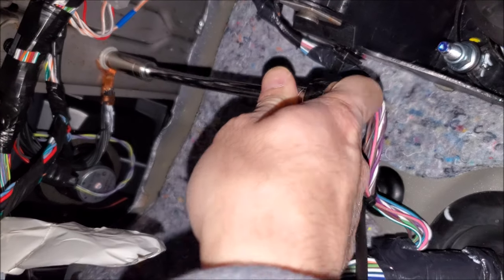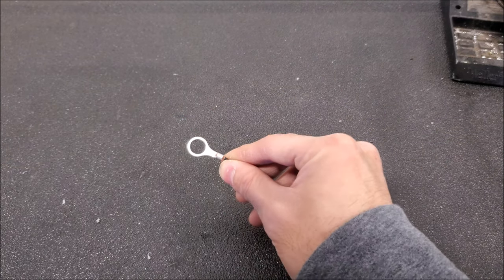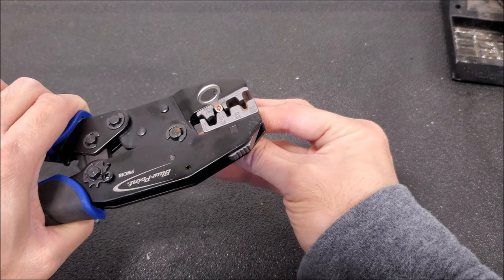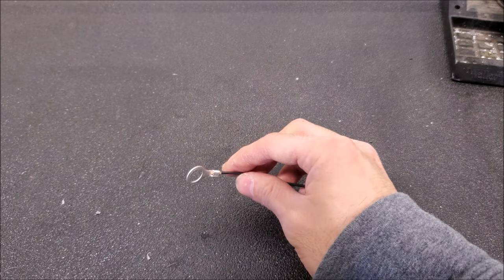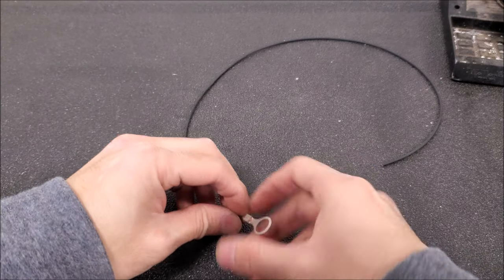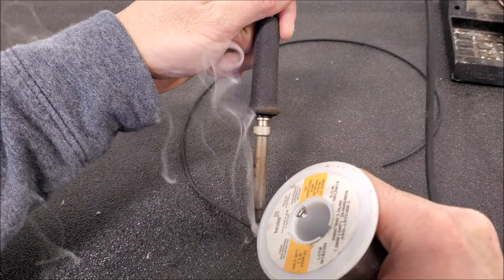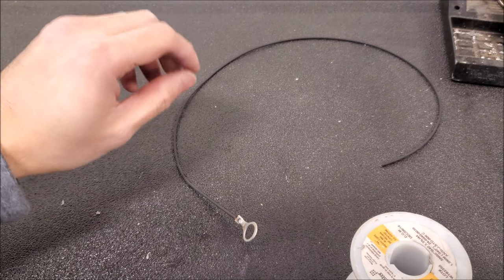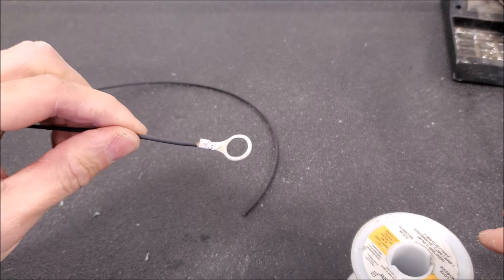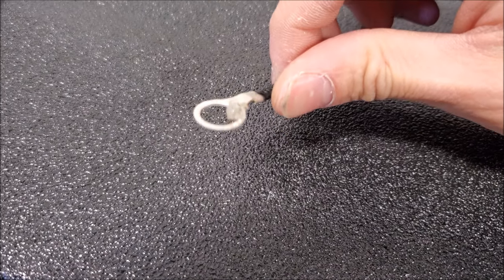We're going to go ahead and disconnect our ground and make our ground. I do have a video strictly on crimping small gauge wires. When it comes to the grounds, I don't insulate the ring terminal because it's going to touch metal anyway. I've been working on a lot of older Rams, early 2000s, and on the factory grounds I've been seeing a little bit of corrosion, so I'm adding a little bit of dielectric grease when I install this to help prevent corrosion over time.